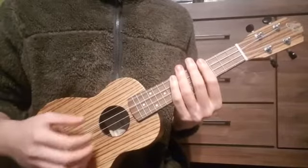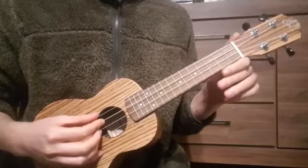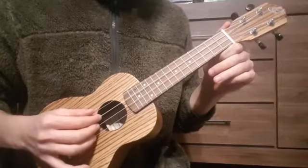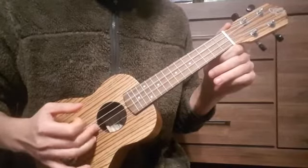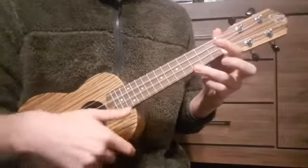Hi everyone. Today we're going to take a look at the song Don't Worry Be Happy by Bobby McFerrin. We are in standard tuning. Our ukulele is tuned in G, C, A and E. And we're going to play the song in two different keys.